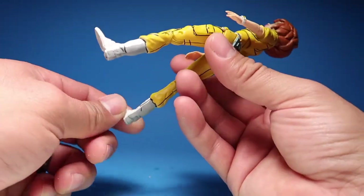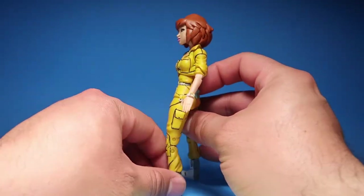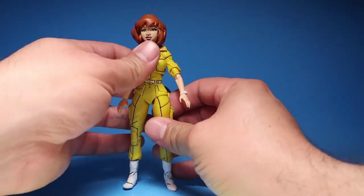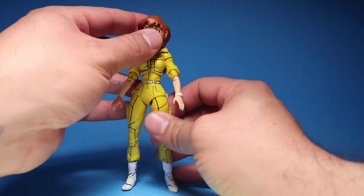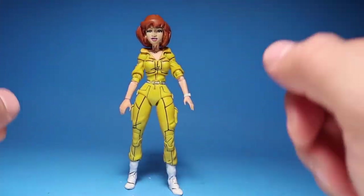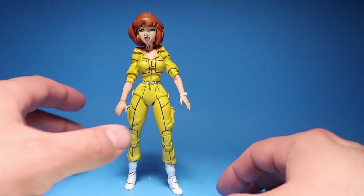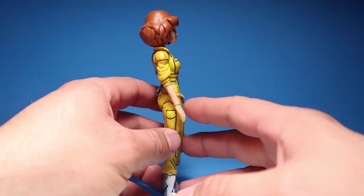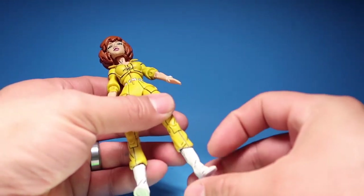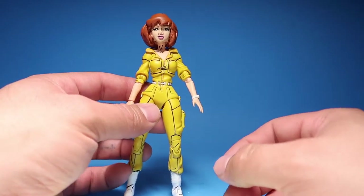I extended her boots so her boots are a little bit longer, so she stands a little bit taller than she originally did, because everybody was complaining that she was short. I ended up re-sculpting her boots to make her a little bit taller. Other than that, she's the same figure as the original April O'Neill from NECA.